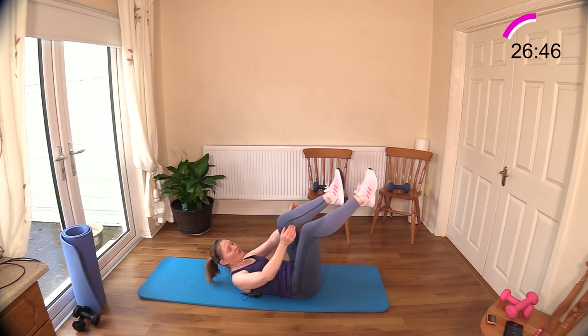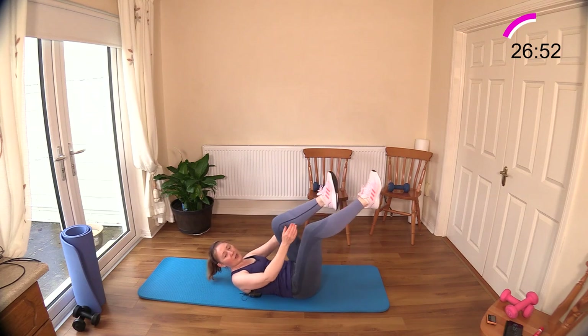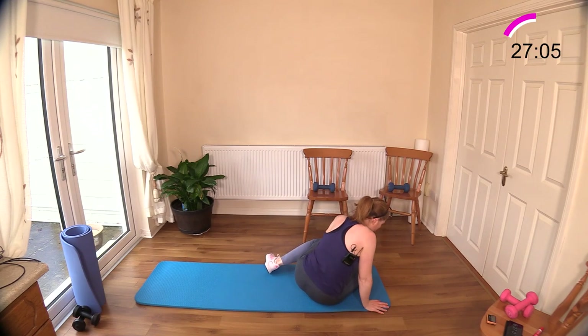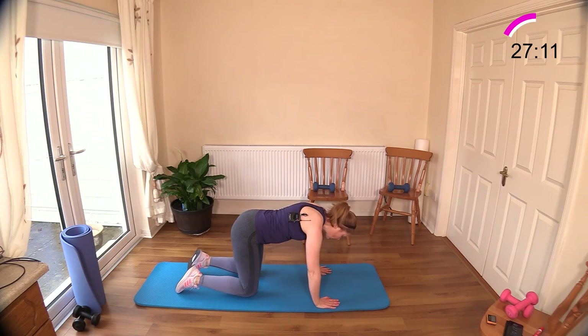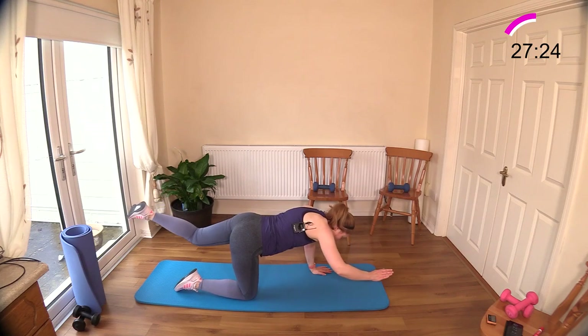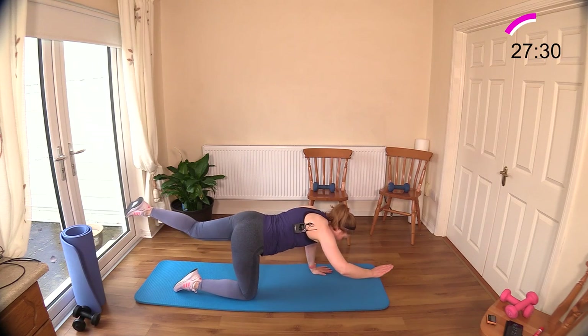Now we have a bird dog coming next — a very popular back exercise, working your whole back really. You can do that on a bed, or even try it on the chair for support. Down here on the floor — bird dog on all fours. Pull your belly button to your spine, reach and hold for a second. You have plenty of options — you can switch sides. We do have two rounds: you can do one side per round. I'm starting on the right hand, left leg.